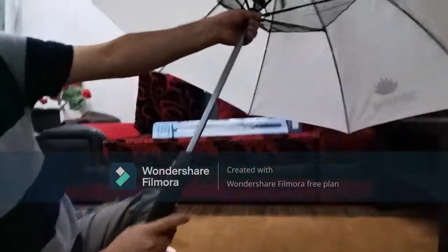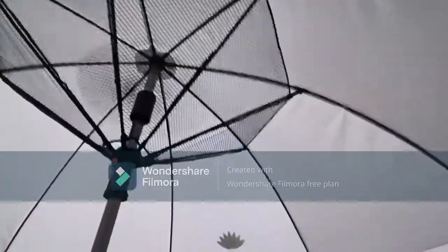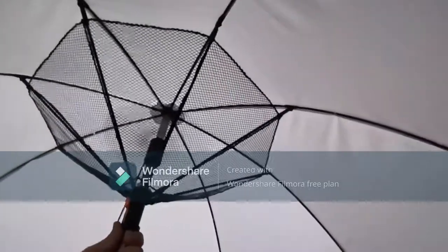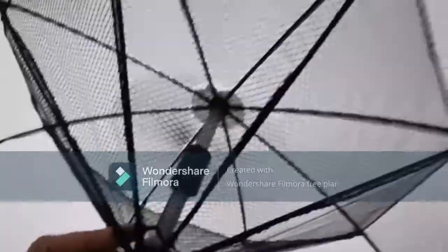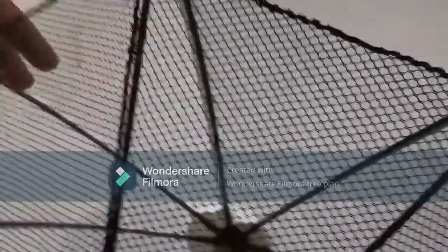Over here you can see I have opened the umbrella and I am turning on the fan. Now the second thing is the nozzle sprays — for that you have to press the spray pump attached on the handle of the umbrella. The spray that comes from the nozzle usually goes to the top surface of the umbrella.